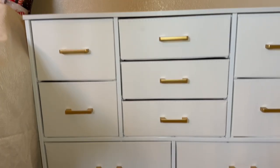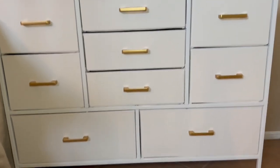Very happy with this. I'm excited to get it displayed. It was very easy to put together, so I definitely recommend it if you're in the market for a drawer set.